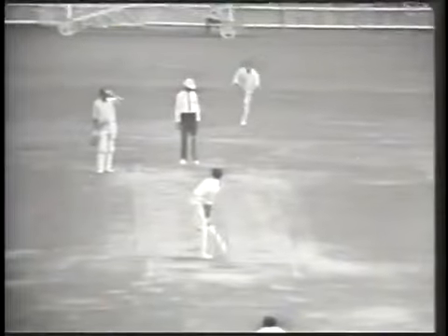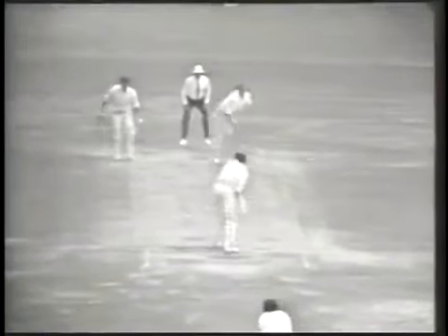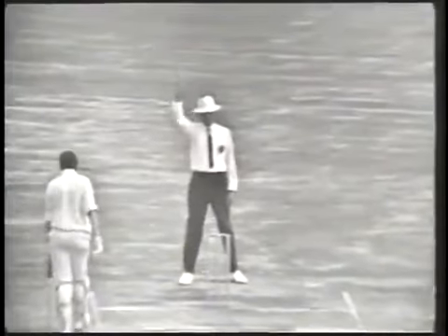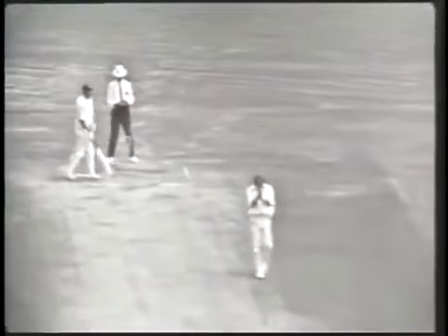Lever bowling to Ian Chappell. There's an appeal for caught behind and he's out. Chappell is out — caught, boldly done. Four six. Australia two for 22.